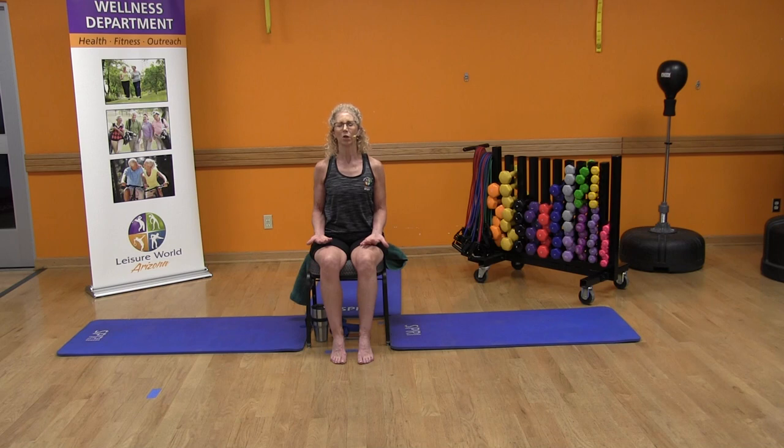As we inhale, go ahead and count to the number four very slowly, inhaling through the nose: one, two, three, four. Exhale slowly: four, three, two, and one.